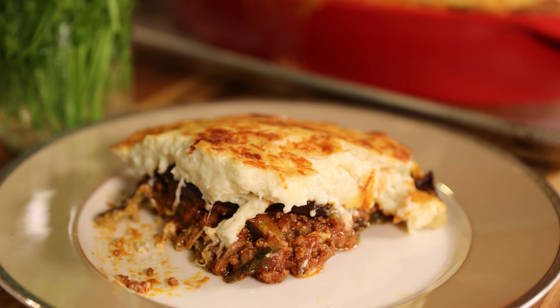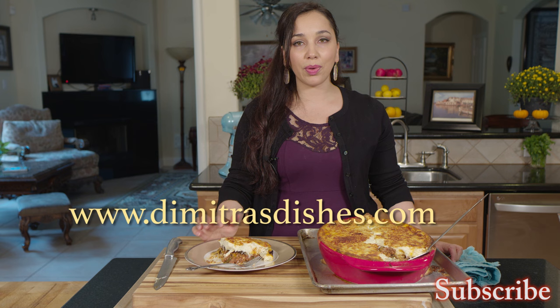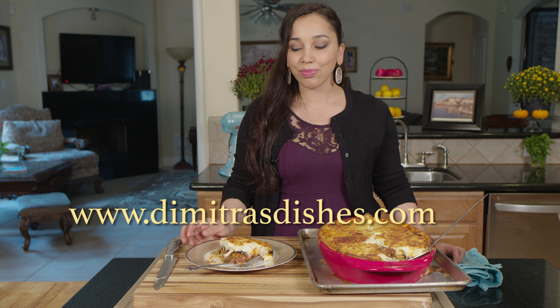Leave your comments down below, let me know what you think and what else you'd like to learn how to cook. The recipe with exact measurements is always on my website, DimitrasDishes.com. Make this and let me know what everybody thinks of it. I will see you guys next time. Bye, everyone.